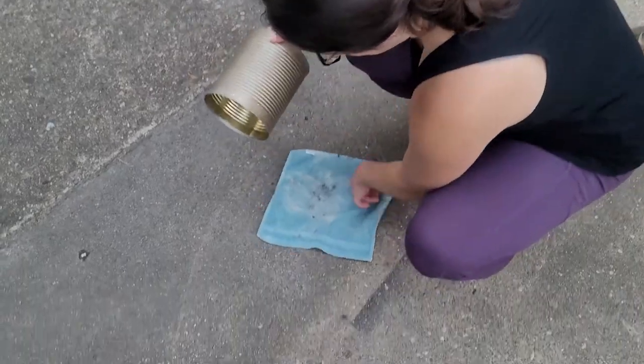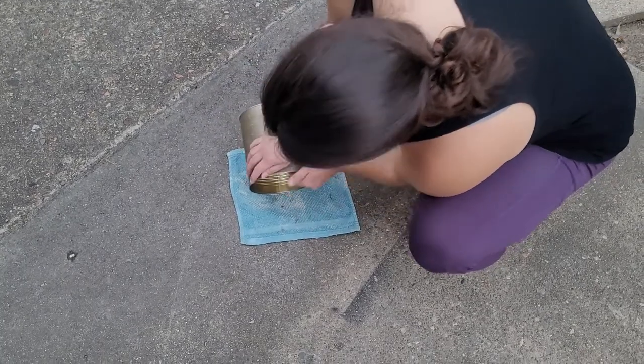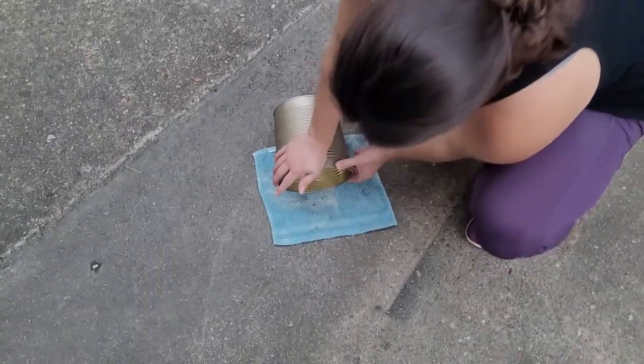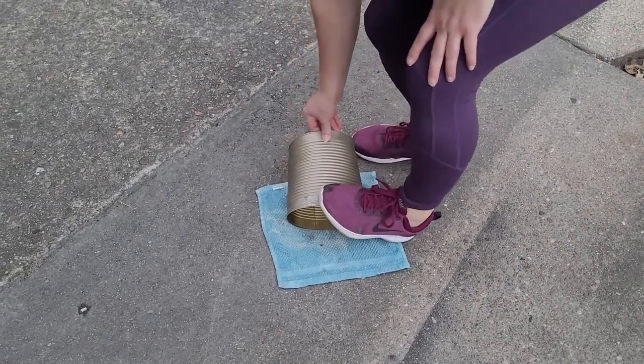Make sure you dispose of that safely so you don't have possible injuries later. The reason you want both the top and bottom removed is because you're going to need to squish them. I chose one plain tin can and one that was already spray painted a bronzy gold color, to show you two different methods.